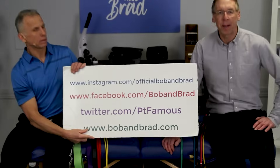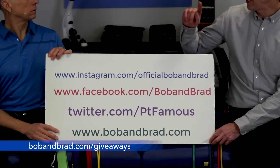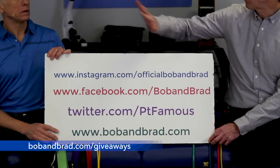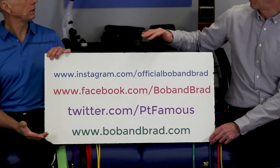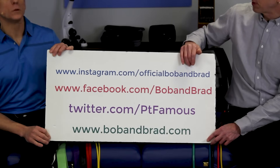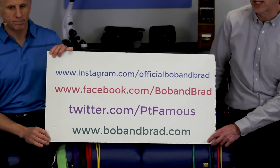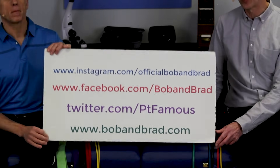If you're new to our channel, please take a second to subscribe. We provide videos on how to stay healthy, fit, pain-free, and we upload every day. Go to BobandBrad.com, go to the giveaway section — we're always giving something away. You can also join us on Facebook where the contest is always pinned to the top of the page, or go to Twitter, Instagram, or TikTok for a 60-second version of our program.